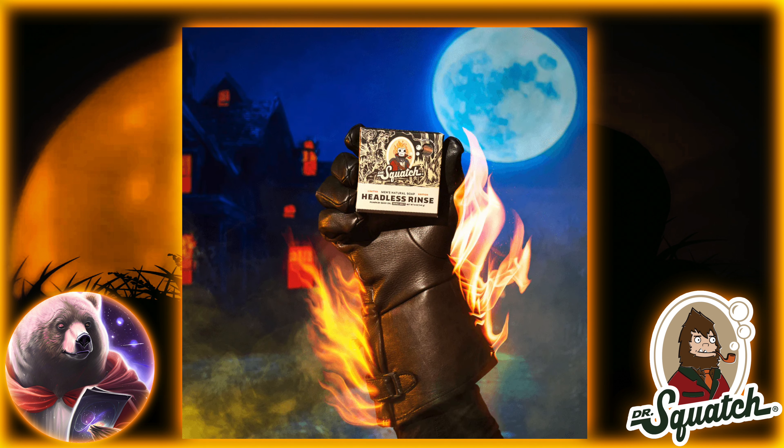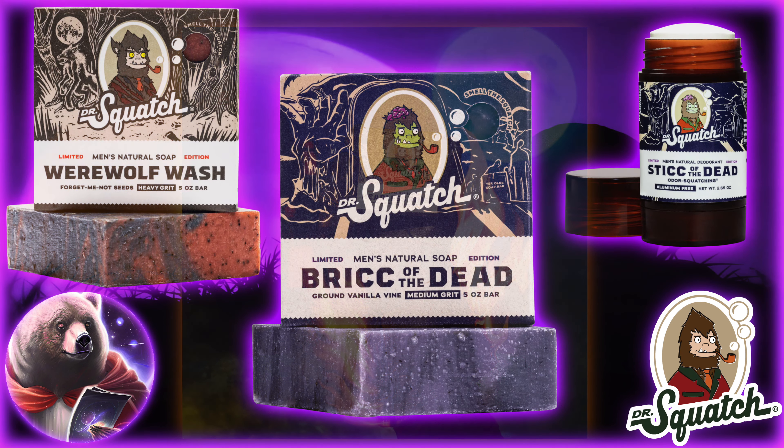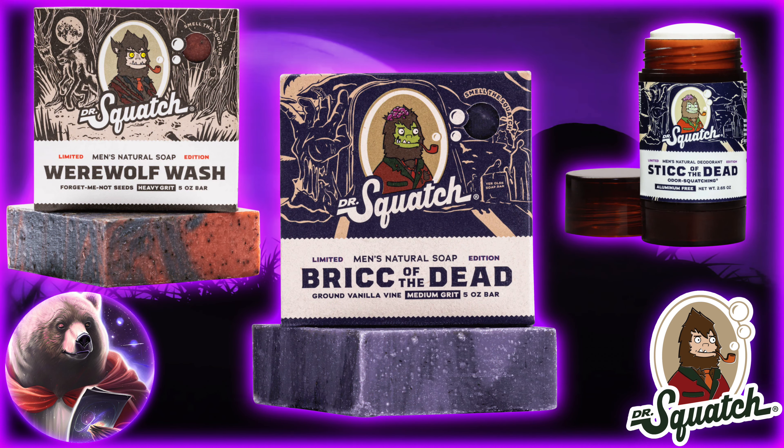The packaging is also one of my favorites. I like the new monster trio they have going with the Headless Horseman, Dracula, and Werewolf bricks. As for the Werewolf Wash and the Brick of the Dead, as well as the Stick of the Dead, these have also returned to the realm of the living. But unlike the two new releases, these are available at Walmart and other stores in addition to the website.